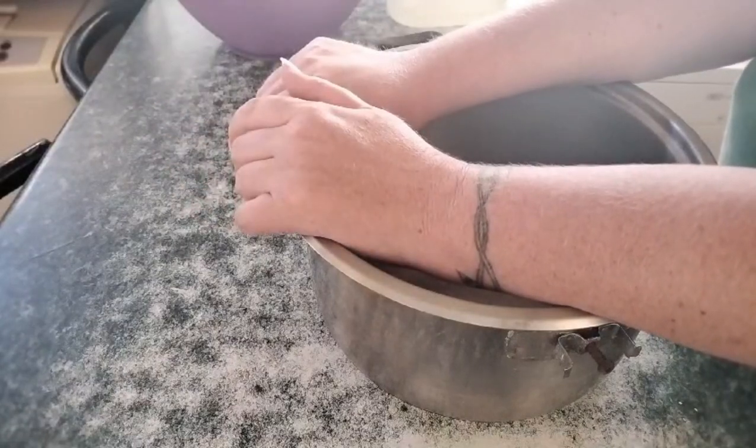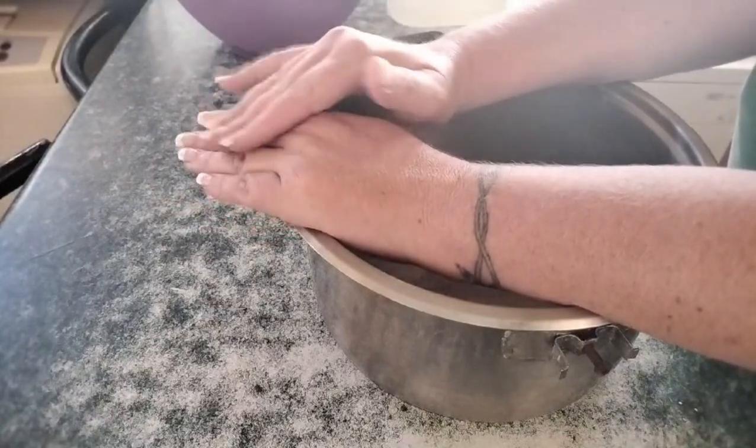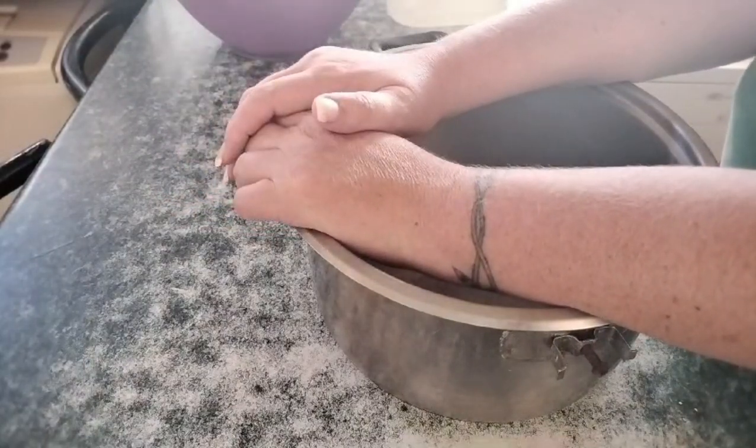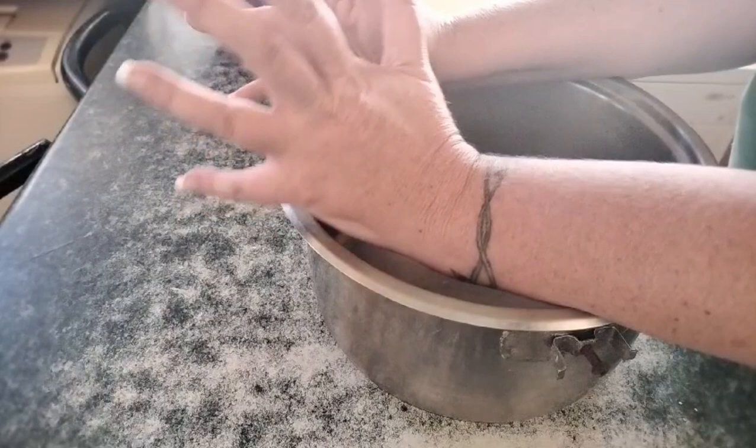I'm probably gonna try soap making with it. My first attempted soap making was a bit of a disaster, so I think I'm gonna give it a try again with a more solid fat.